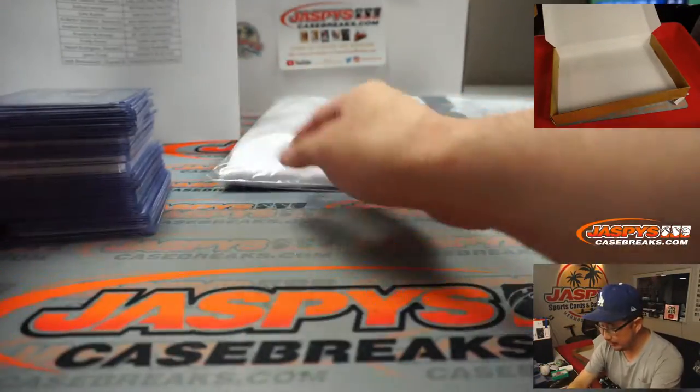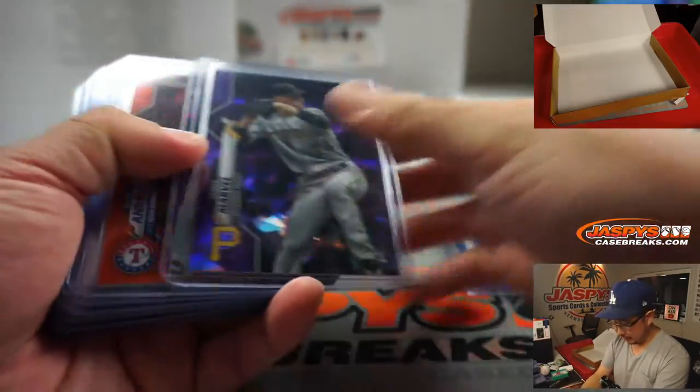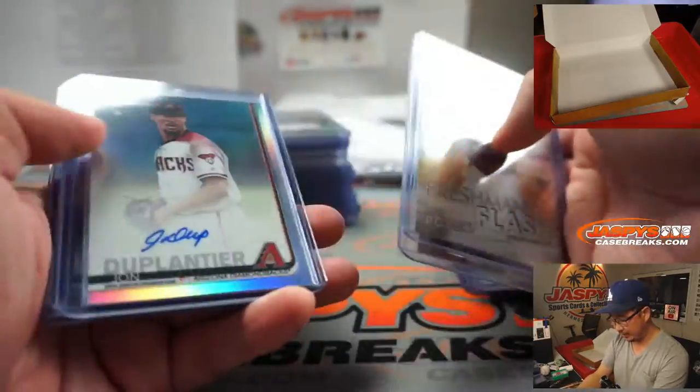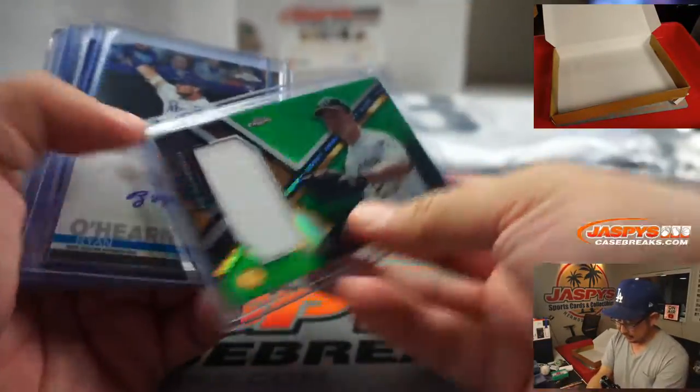It's a custom jersey so we'll leave it nice and folded in there. And a quick little recap of some of the hits, some of the cool parallels and rookie cards we found, autographs and whatnot. Got some nice relics.